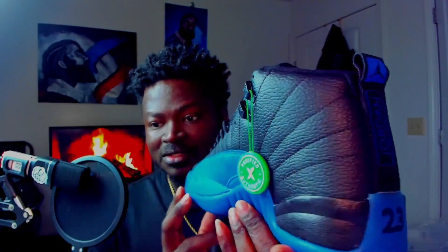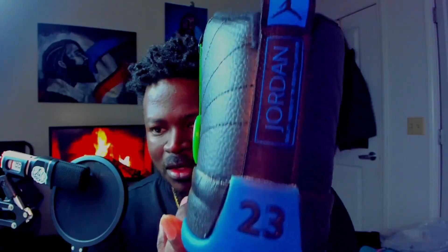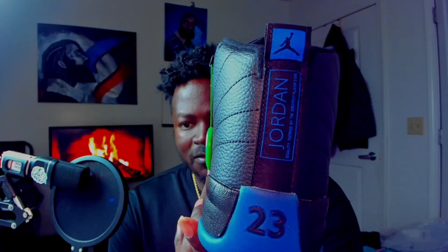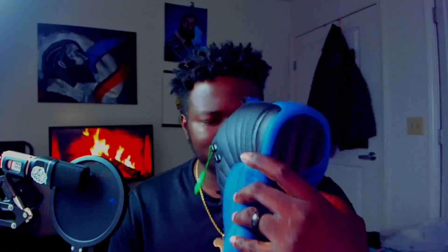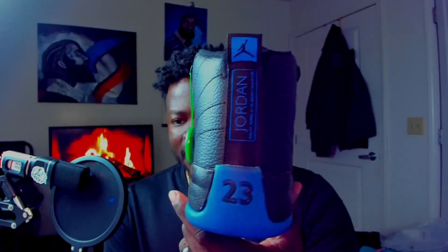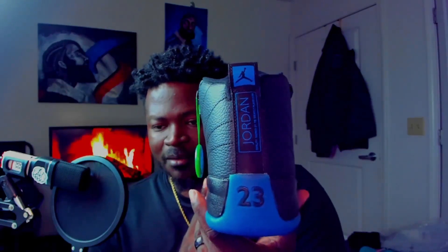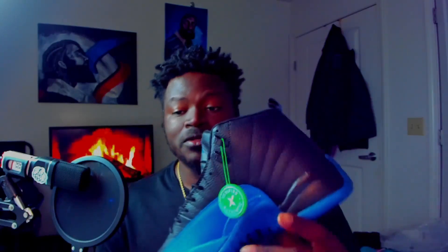Got a lot of glue stains on this one, which looks terrible, and you can smell that glue really heavy. You can tell these haven't really been sitting out and airing out that much. The back of these don't really look that bad — they don't look super wide like I thought they were going to, so I was surprised about that.